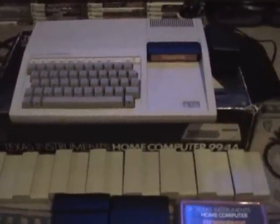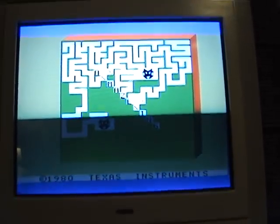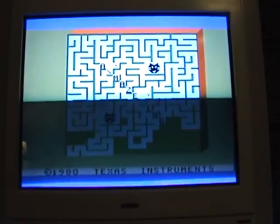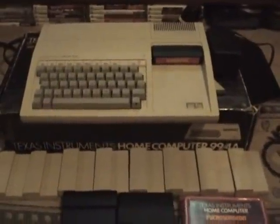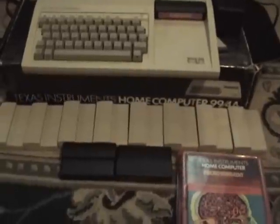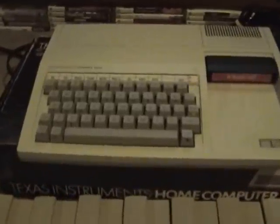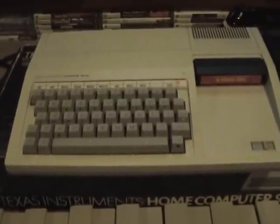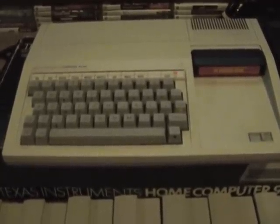I know what you're thinking — you're probably thinking he's going to put in like Halo or something. No, I'm just going to show you that it plays games. Just gonna hit two — voila! And that's the Texas Instruments home computer 99/4a. Remember, if you have a problem with the keyboard, it can be easily repaired.